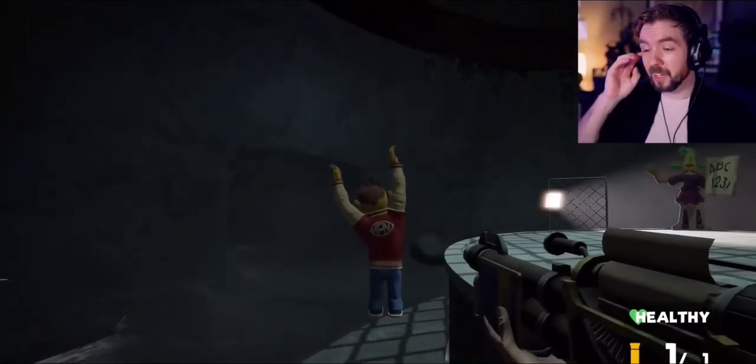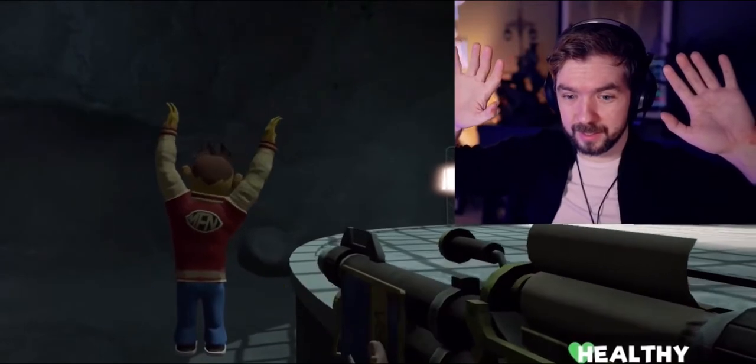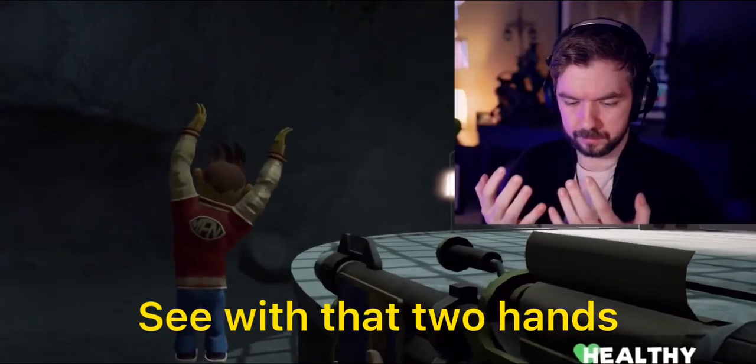Good for you! Hold your hands up in the air. Now bring them down in front of your face. See? That's two hands.